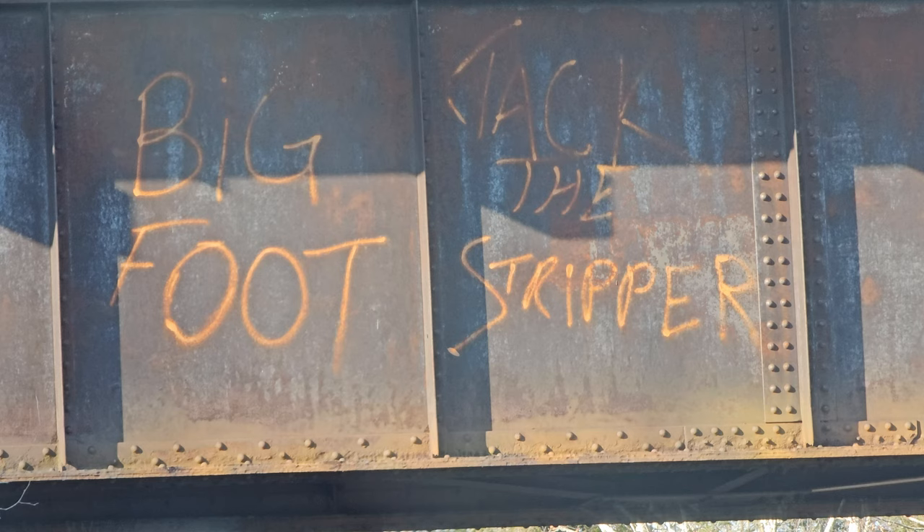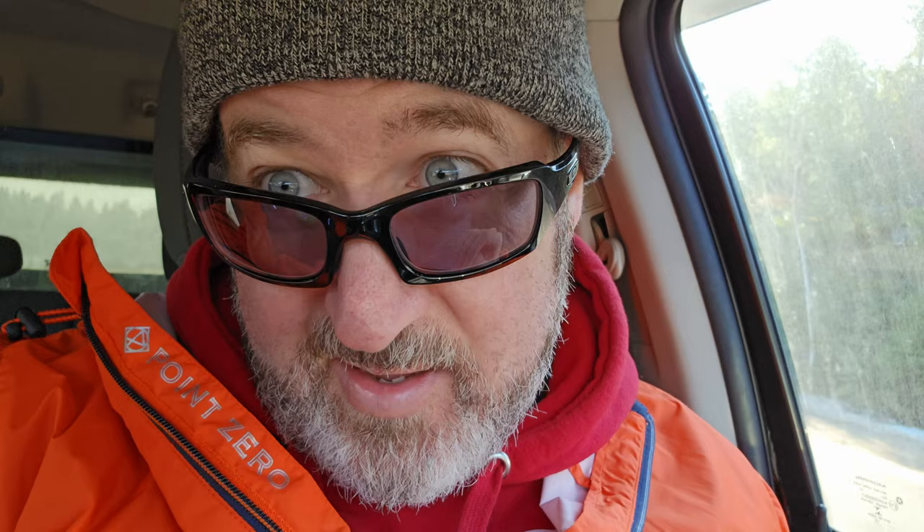"Bigfoot Jack the Stripper" — is that one dancer or a duo? Bigfoot is kind of a strange name for an exotic dancer; I thought it would have been "Big" something else — you know the old adage about guys with big feet, they wear big shoes. Going to pick up Gerald and we're going to do an 80 kilometer run through the northern back roads looking for wildlife and maybe some spring landscapes. Let's go for a drive.